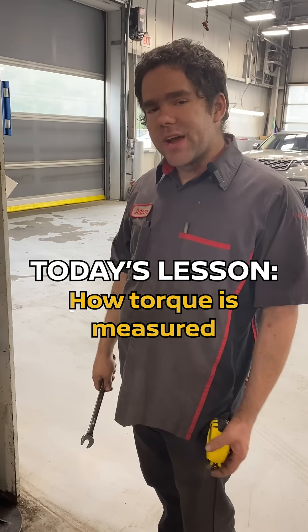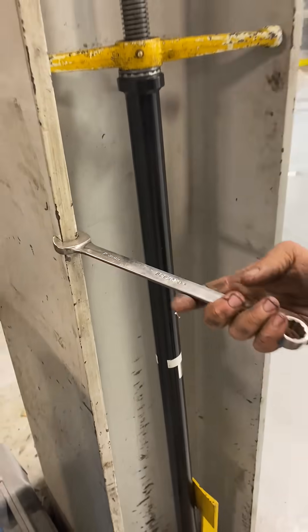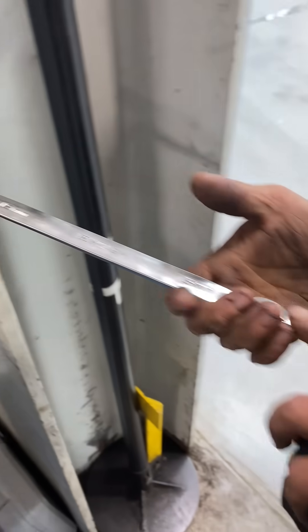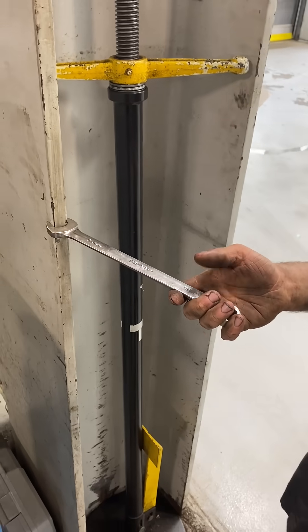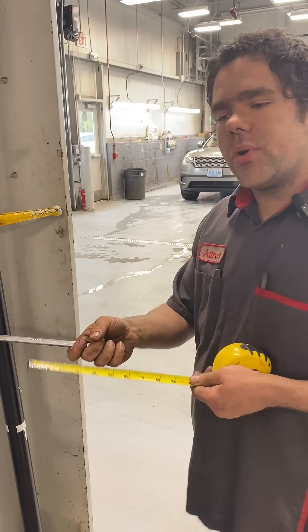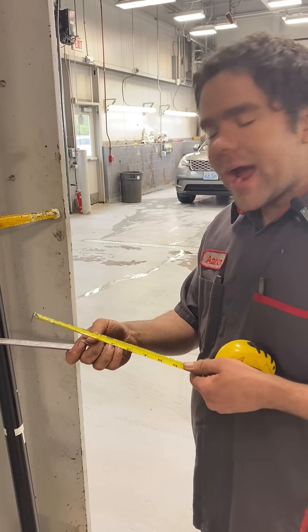Today we're going to talk about how torque is measured. First off, you have the point at which you are applying torque and the point at which you are applying force. For the most part, torque in America is going to be measured in foot-pounds, meaning how much force you are putting at one foot outwards.